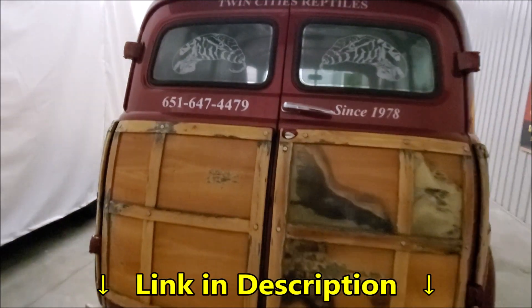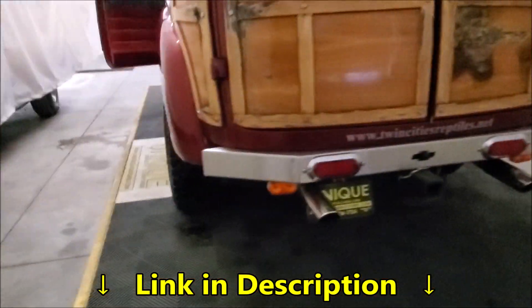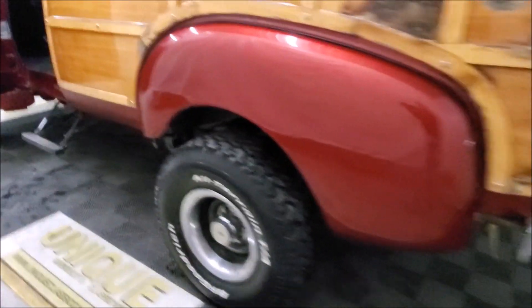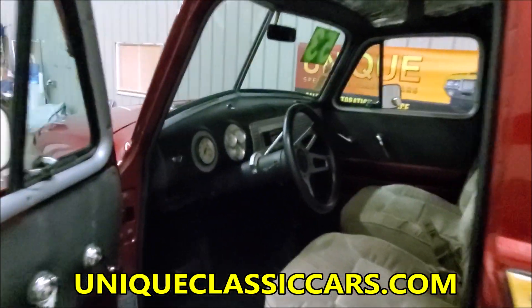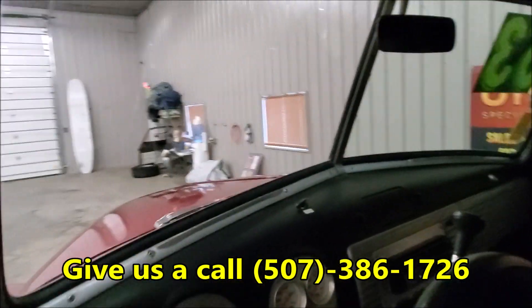She's got dual exhaust. Again, you can see all the still pictures of this truck on our website at uniqueclassiccars.com, and we'll get it fired up here for you.